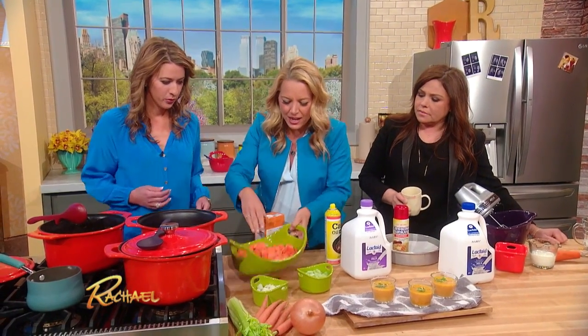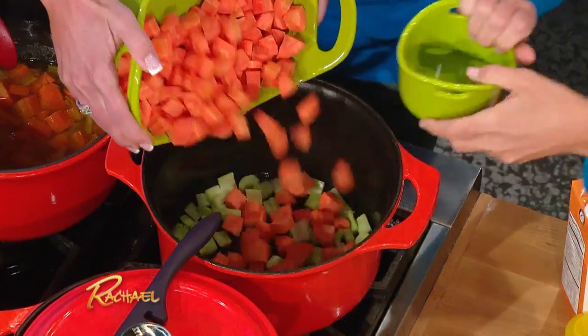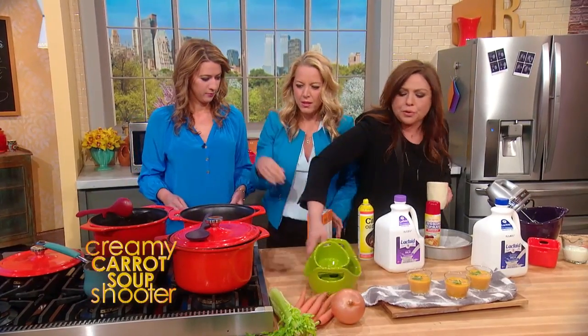So let's get our carrots in there. Little bit of celery. Little bit of onion. There we go, voila. I'm just gonna keep taking stuff away so that there's room to work.